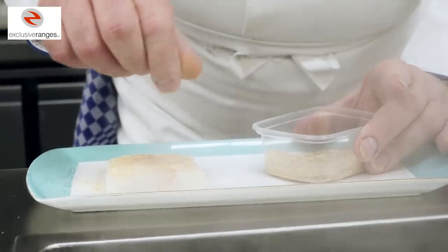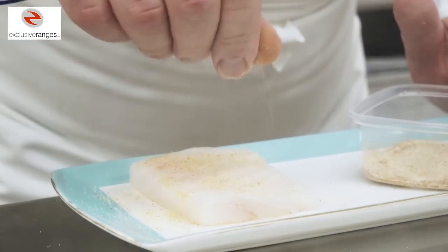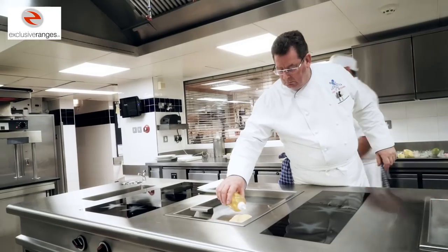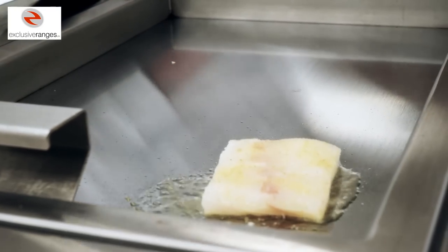The first dish I'm going to cook for you today is a fillet of turbot with Dublin Bay prawn and bergamot lemon. The preparation is a fillet of turbot seasoned with a little bit of sea salt and curry, pan-roasted and sitting on top of the plancher.